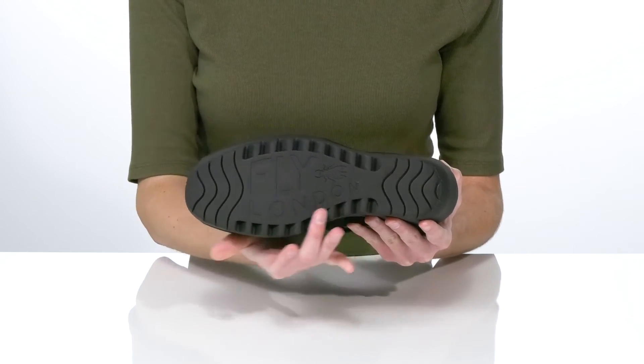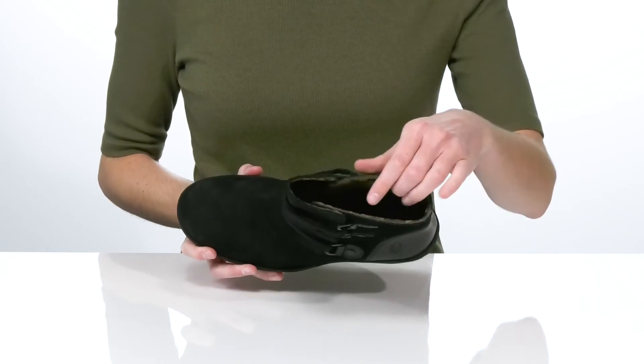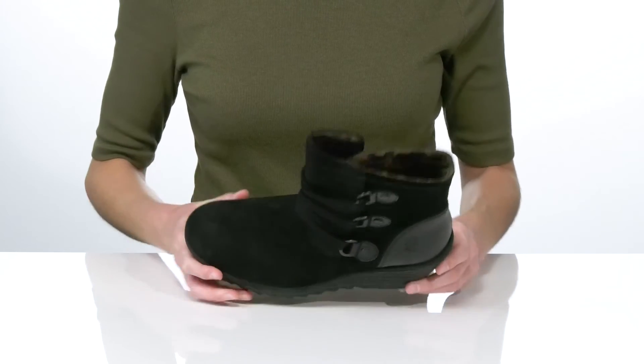Underneath, the outsole is textured for traction and features the Fly London logo at the forefoot. The interior is leather lined with a cushioned footbed at the bottom.